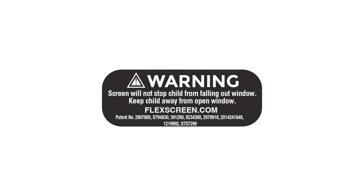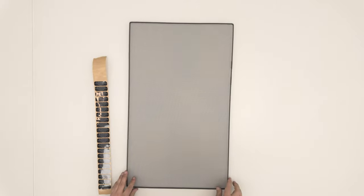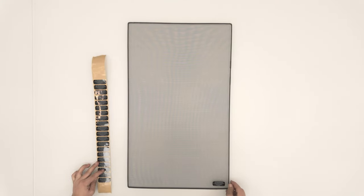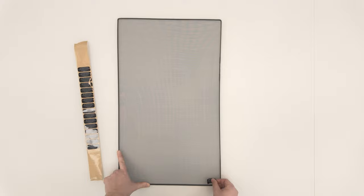The FlexScreen warning label provides important safety information as well as the FlexScreen patent numbers. Find the weld location. The label always goes in the bottom corner on the same side as the weld, about a half inch from the side and a half inch from the bottom. The label is made with a water resistant adhesive that can be removed and reattached.